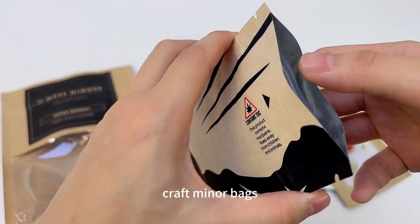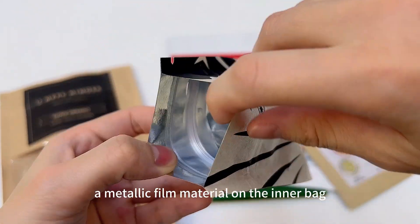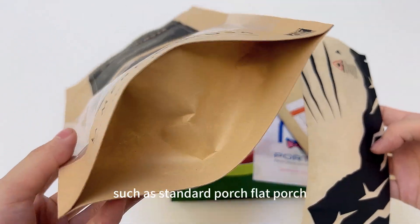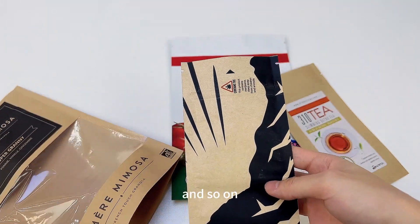Craft liner bags consist of durable craft paper and metallic film material on the inner of the bag. It can be made in many styles of pouches, such as standard pouches, flat pouches, and so on.